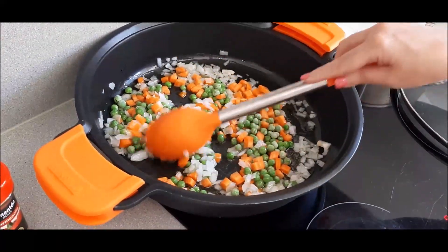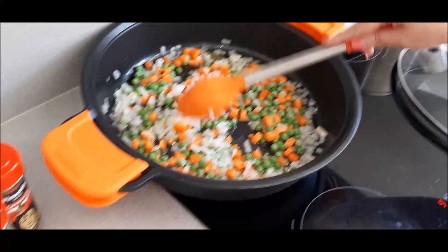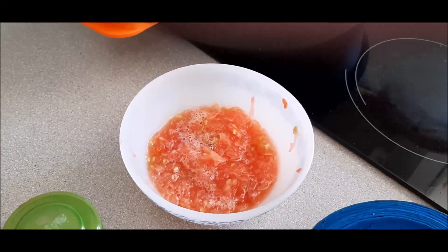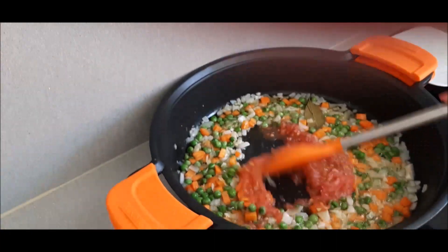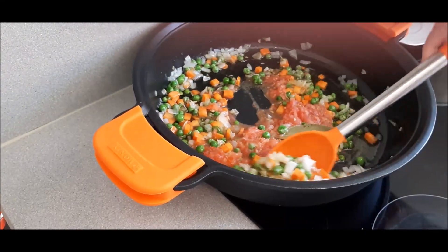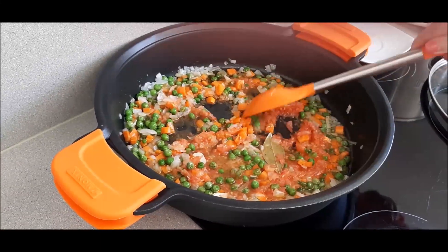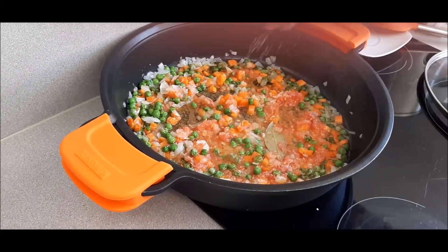Cuando esté un poquito más pochado le ponemos los condimentos, el vino, etc. La verdura se está cochando, pero he pensado que rallando un tomate tendría otra vistosidad, otra cremosidad y otro sabor. Así que he rallado un tomate natural que también le vamos a poner, creando la salsa a medida que añadimos la verdura. El tomate tarda un poco en hacerse porque es crudo, no es tomate frito. Le vamos a poner un poquito de sal, no mucha cantidad; si hace falta se rectifica.